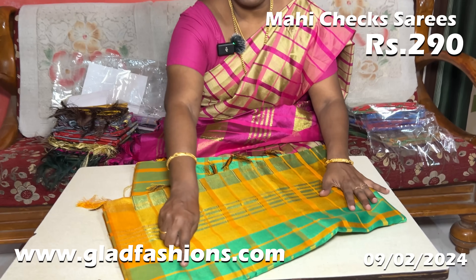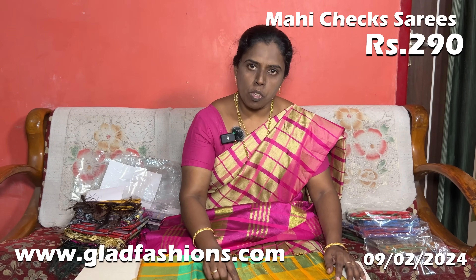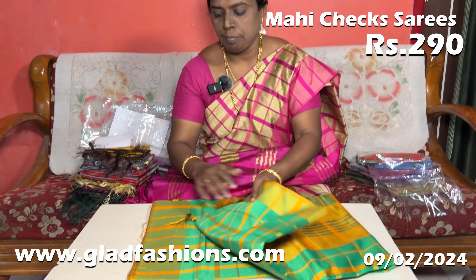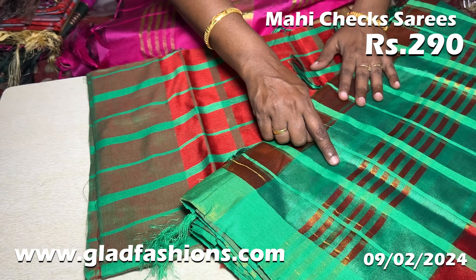The next color is green. This color is yellow — if you have this color, the blouse is the same color. The next color is red. This is a full view — the blouse is the same color.